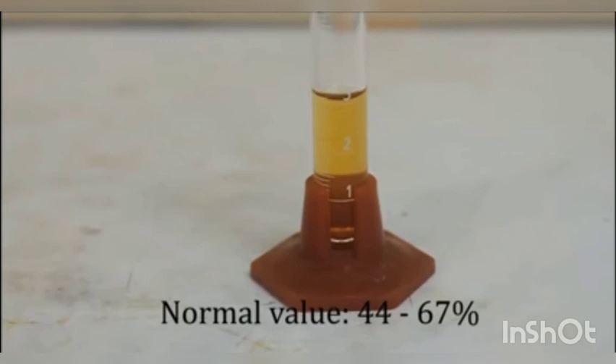The normal value for this test is 44 to 67 percent. I hope you have understood. Thank you.